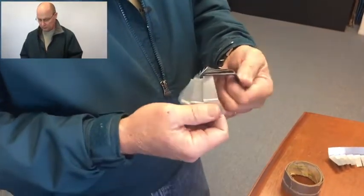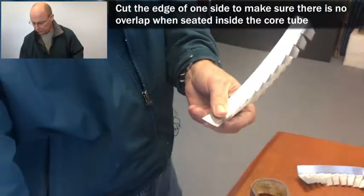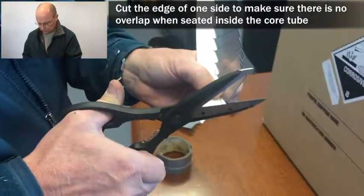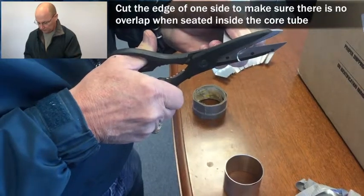Installing the 3 inch core keeper. Using duct tape — you may have to trim a slight bit off the edge if it doesn't fit exactly where you want it, exactly how you want it.